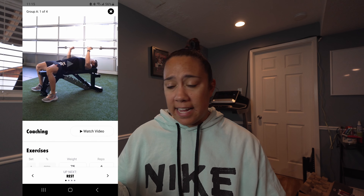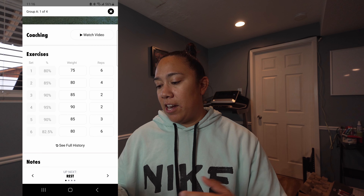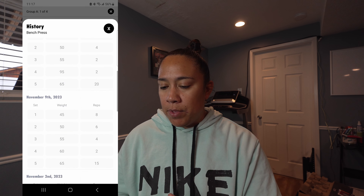He actually goes in and puts the weights in for you — it takes out the guesswork completely. Today we did six sets at 80%, 85%, 90%, 95%, back down to 90%, and then 82.5%, which is tricky at the gym when you don't have the in-between plates. But you get as close as you can. That is probably the coolest thing I've seen in a fitness app — having the percentage and one-rep max built in so I don't have to guess. You can also see full history: every time you've done the workout, how many reps, how much weight, all in the app without having to write anything down.